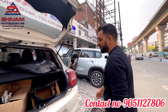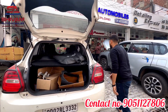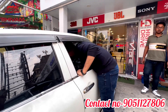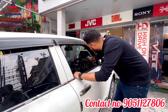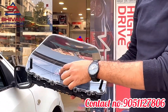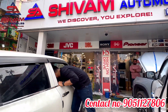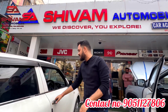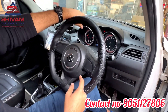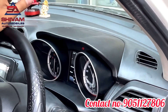Secondly, this car had the base model meter — a normal speedometer with trip and mileage display. We have now replaced it with the top model meter. You can see the finishing is very premium. It is plug and play, taking only about 10 minutes to install.